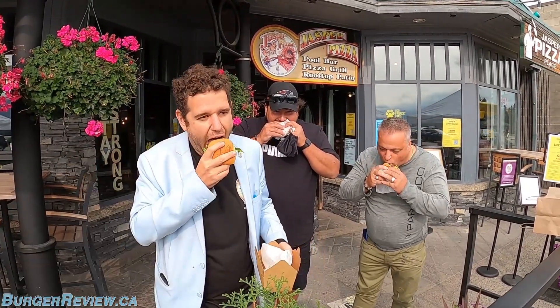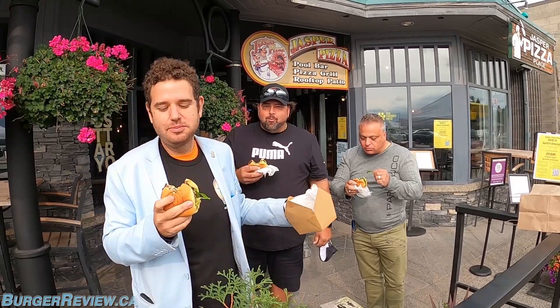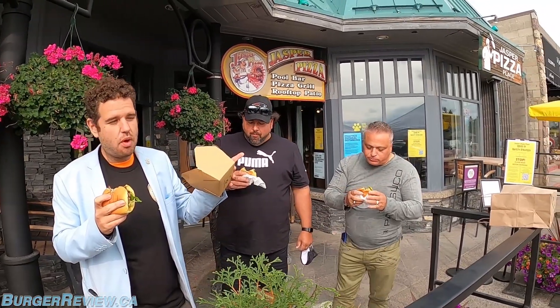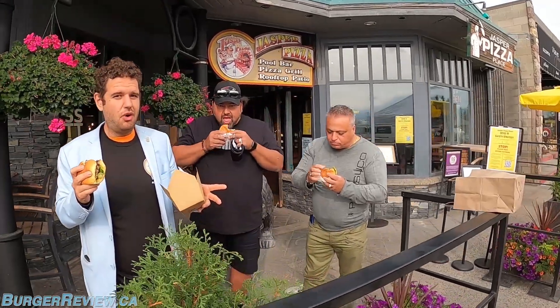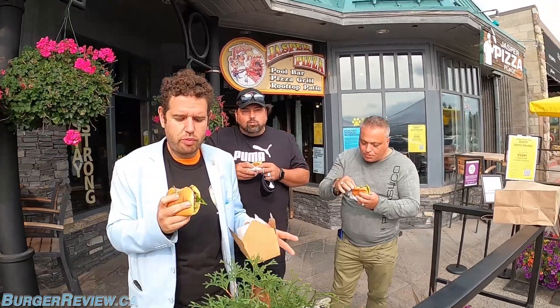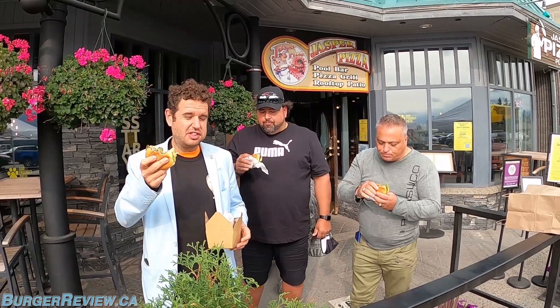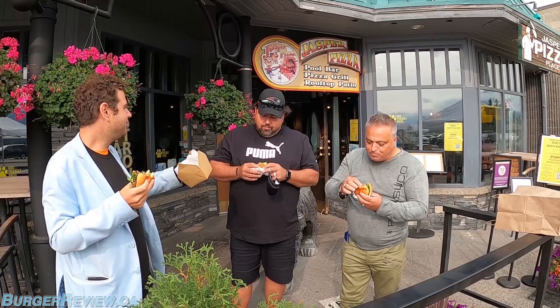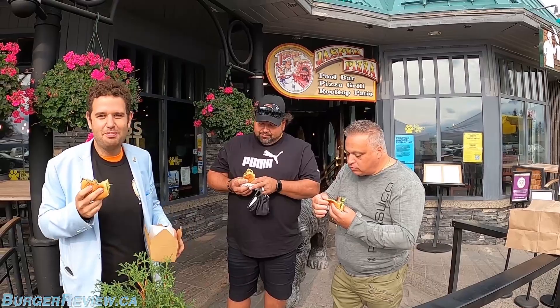Flavor is good, maybe just a touch overcooked — I have to agree. The burger is seasoned well. I like how small this is. It's a little overcooked. I gotta hear Mo because Mo is not scared of anything. The onions are kind of flavorless, but Mo is not going to hold back one bit.